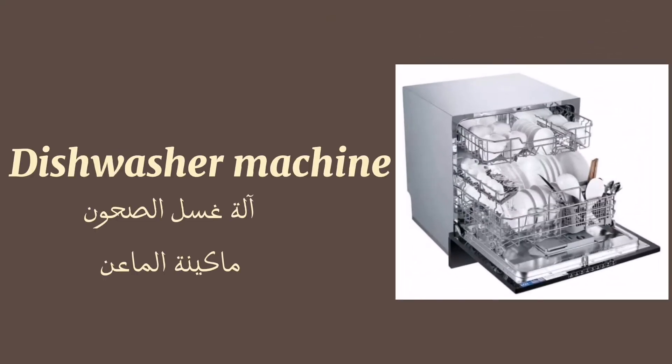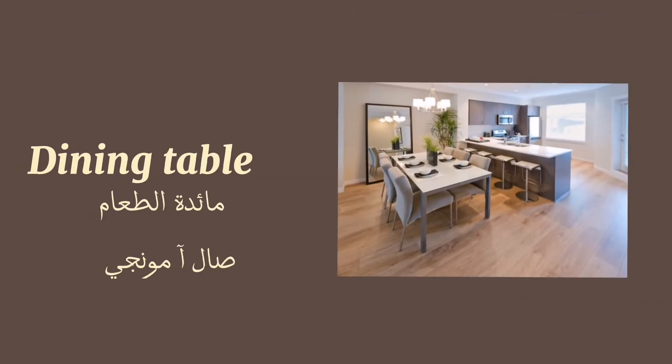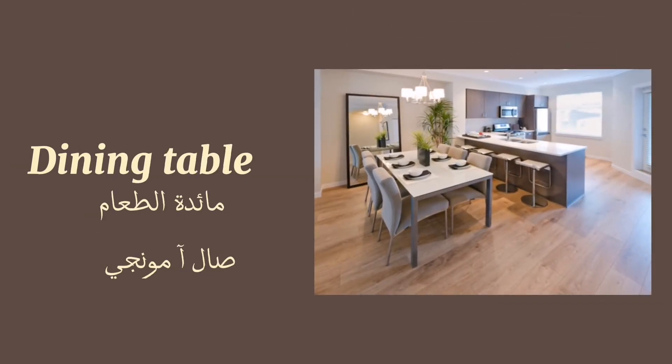Refrigerator. Freezer. Dishwasher. Dining table. Chair.